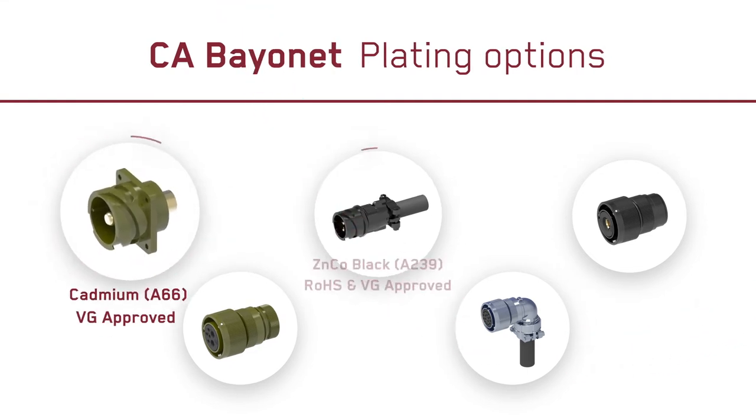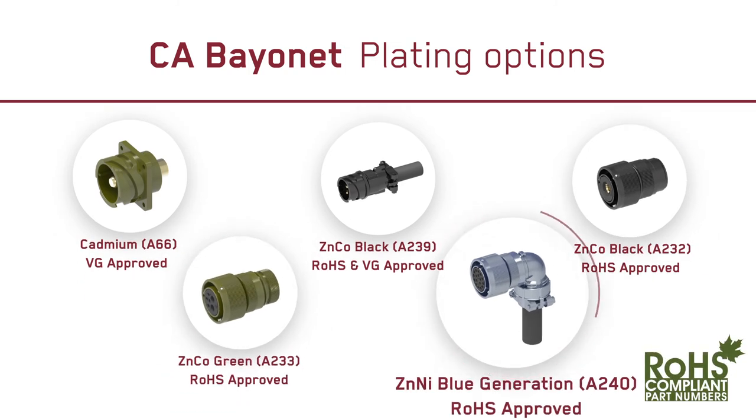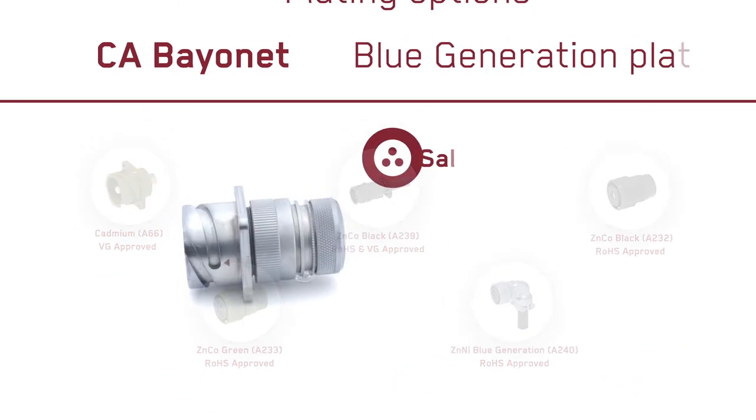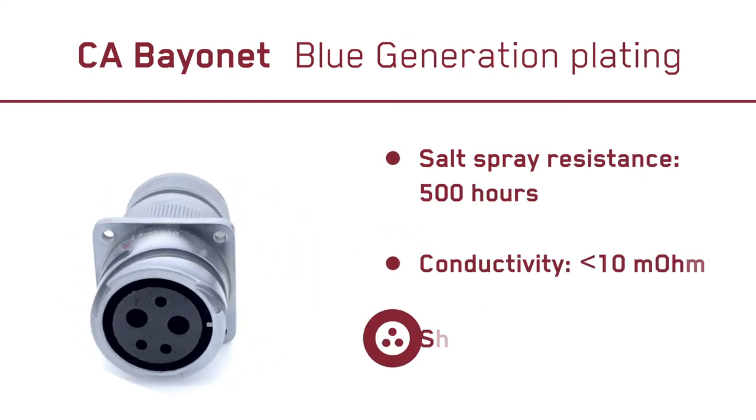For optimum durability, ITT Canon provides industry leading plating options, including the ROHS compliant blue generation plating, delivering a best in class combination of extreme durability, conductivity and shielding.